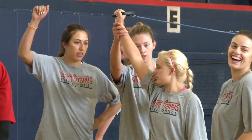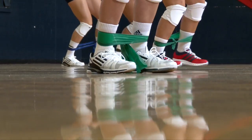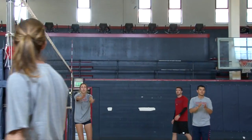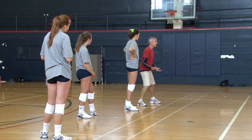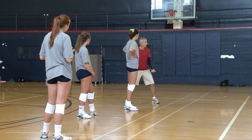Some of it was here's what we do in practice. Some of it was, for those of you who are new to the team, here's what you can expect. Here's what our warm-up routine is like. Here's how we communicate in practice, important things that we need to communicate. At the very least, you're signaling in, out, long, short — whatever. You're there and you're ready.